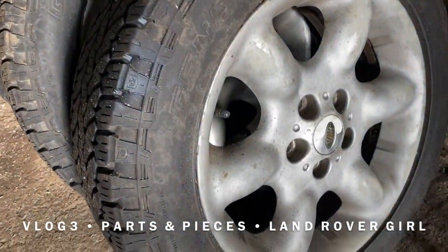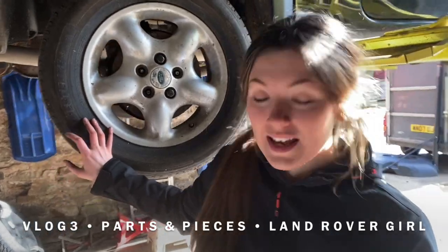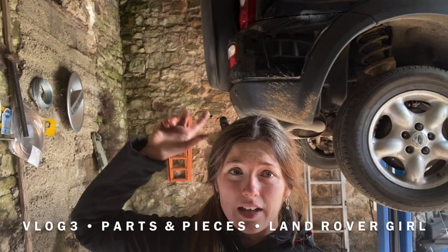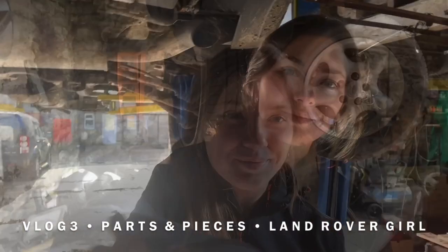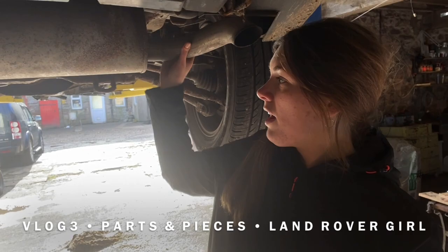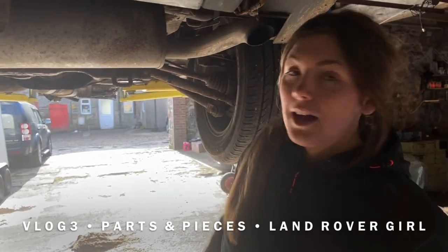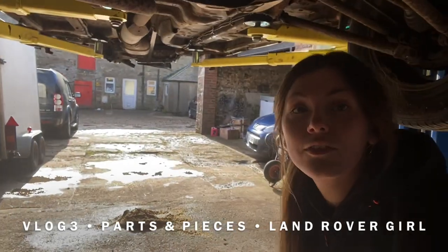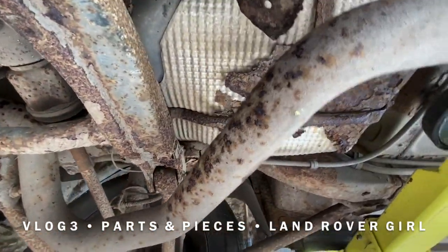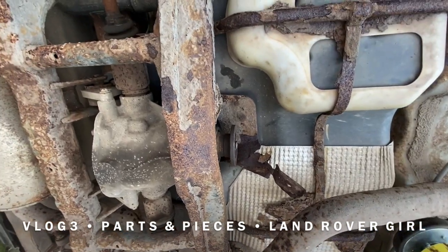These are the original wheels that came with Bonny Lad, which are road tyres — well used by this point. The spare tyre on the back I'm going to be keeping the wheel cover, and I'm pretty sure the tyre underneath is bald as well. The exhaust is in pretty good condition so that's going to be taken off and kept all the way around to the front. As you can see there is quite a lot of rust, sadly.